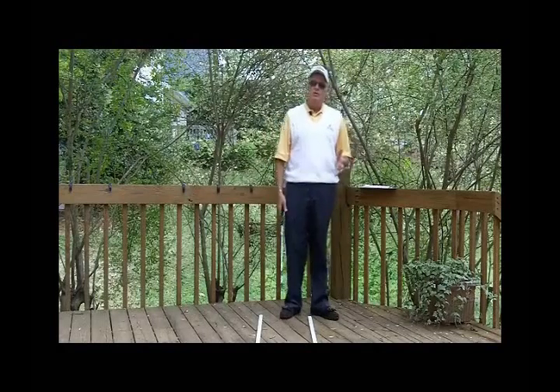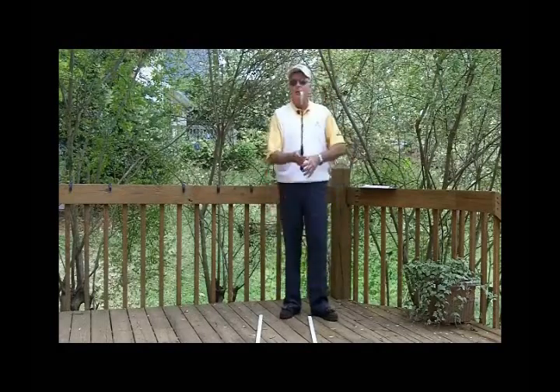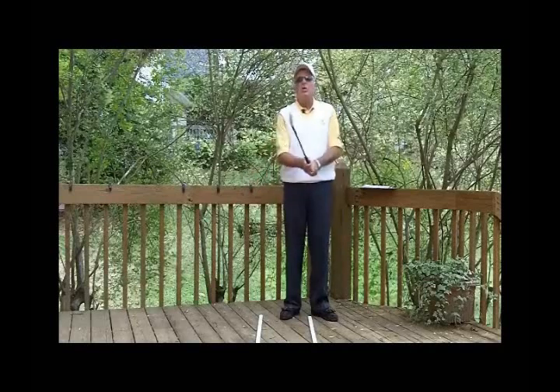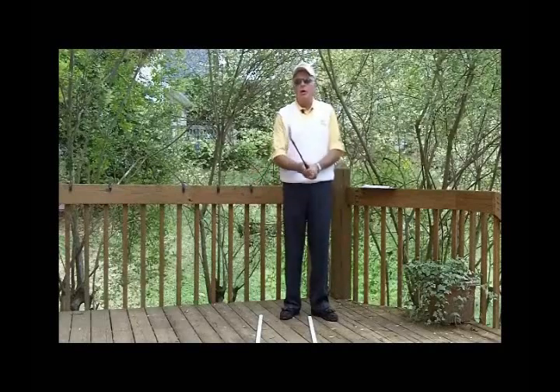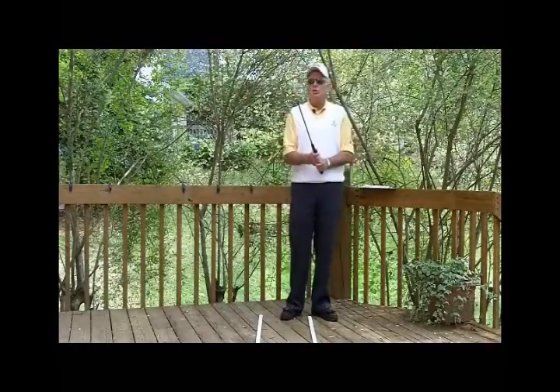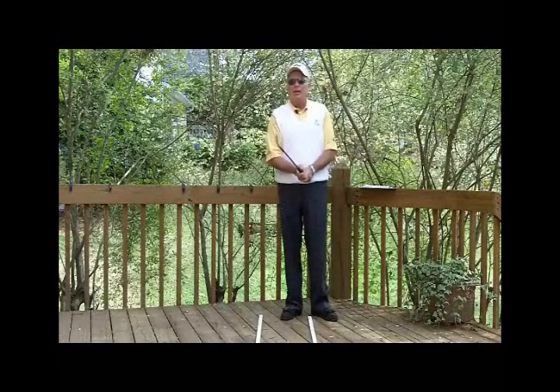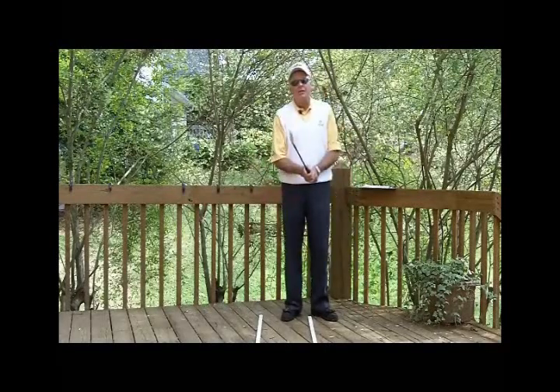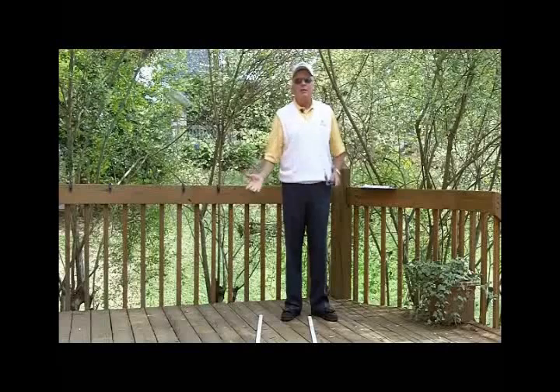We've got those three concepts of the grip, and the last big thing about grip would be grip pressure. The long history of golf instruction about grip pressure is to hold it like a baby bird, hold it like you have an open tube of toothpaste and you don't want to squeeze any out — hold it softly and don't want tension. Well, yeah, I don't want tension, but you have to have enough grip pressure to hold it.